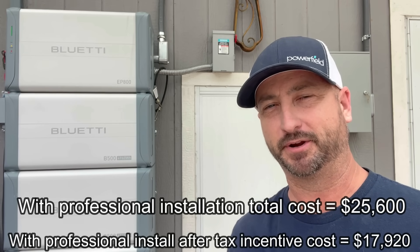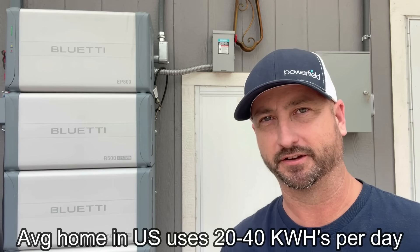It's hard to give an exact payback period because electricity rates vary so wildly across the United States. The average home in the U.S. uses about 20 to 40 kilowatt hours of electricity per day. If you had a 9,000 watt solar array on this unit and had a decent four or five hours a day of solar exposure, you should be able to replace about 85% of your electric bill. There will be storms and rainy days where you'll need a backup — for me that's the grid, for you it could be a generator.